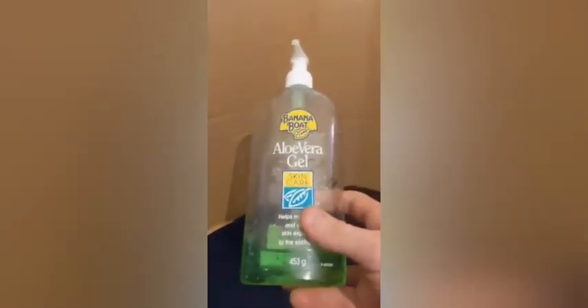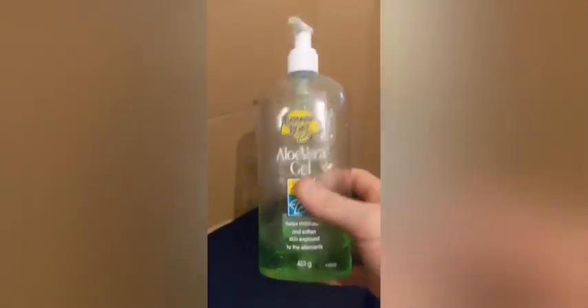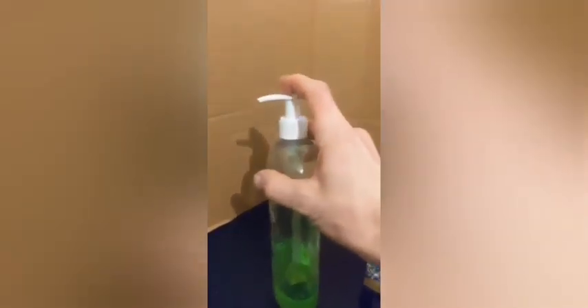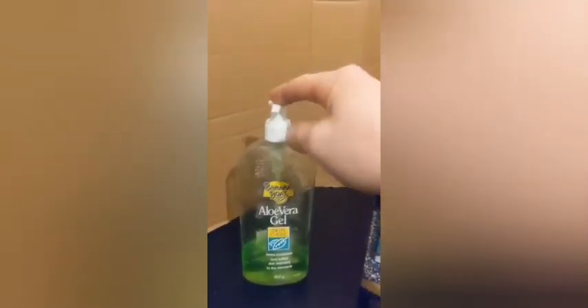Hi guys, it's Jordan here from Remedy Reviews, and today I bring you the Banana by Aloe Vera Gel. We'll kick things off with a quick look at the bottle — it's a 453 gram bottle, so quite a large bottle, but easily held and operated with one hand. It can be used on the go, out and about. I recommend this highly for sunburn.